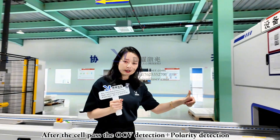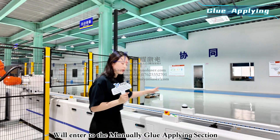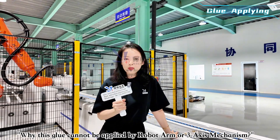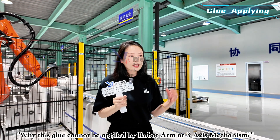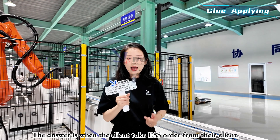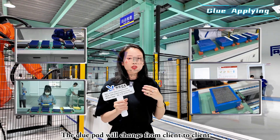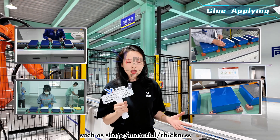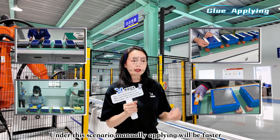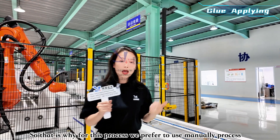After OCV and polarity detection, cells enter the manual glue application workstation. A common question is why this station cannot be automated with a robot arm or gantry mechanism. The reason is that when clients take ESS orders from various customers, the pads and glue on the cells change shape and material frequently. In that scenario, manual application is faster than reconfiguring robot mechanisms each time.